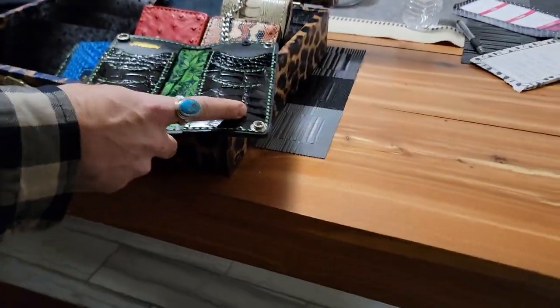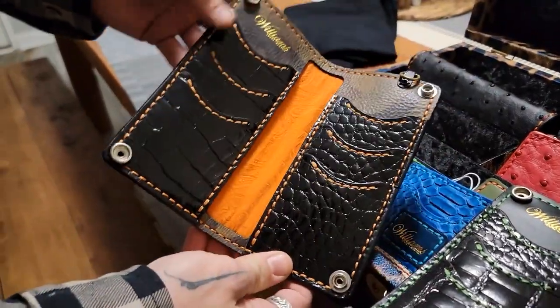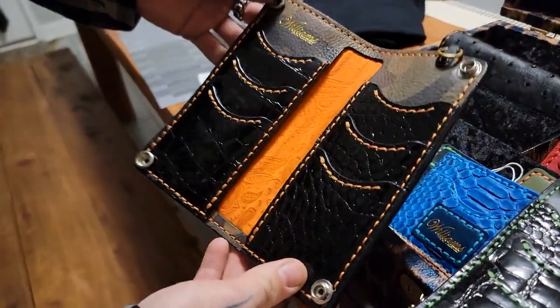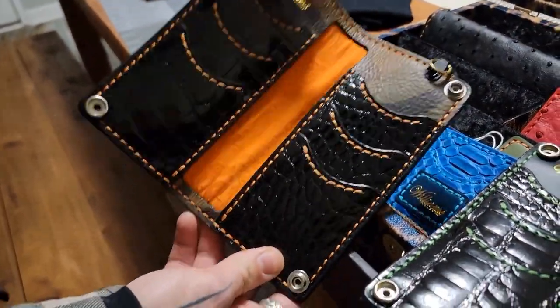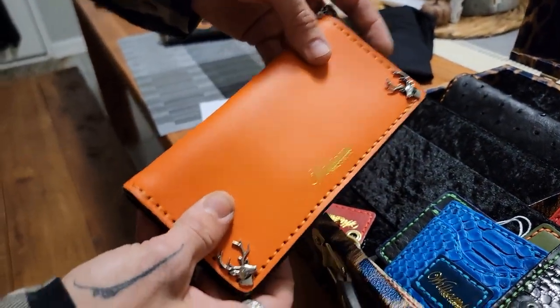That's alligator, more alligator with more of that hunter vibe to it, because I'm from Michigan. You got Italian leather up here in the camo, and then you got French leather on the cover.